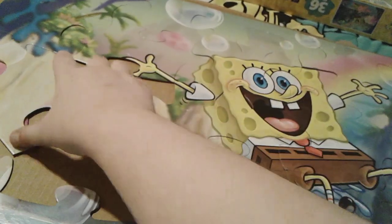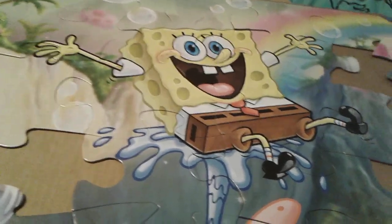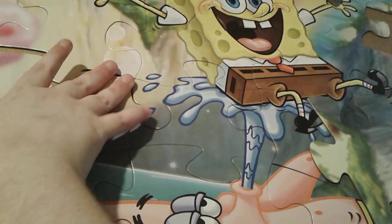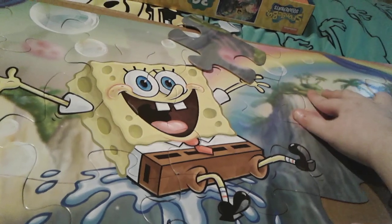This piece goes right here. It goes right here. We just have two more pieces to go. Goes right there. And then the final piece goes right here.